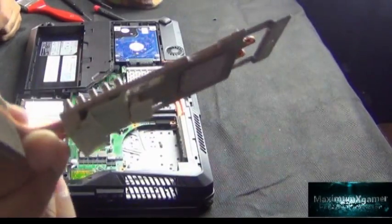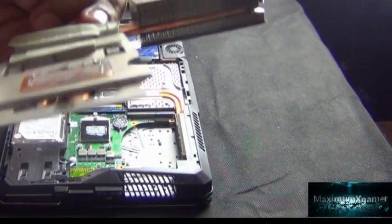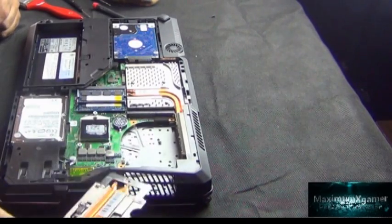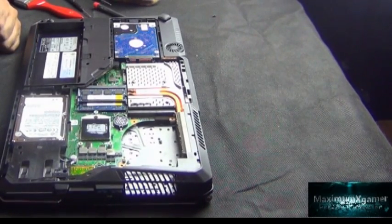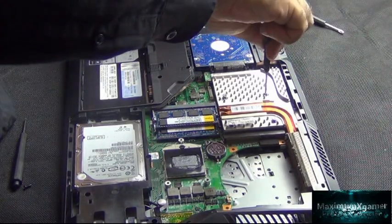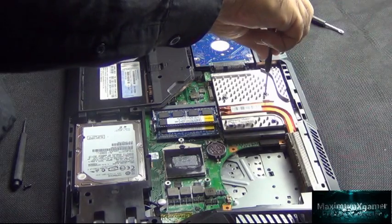Something to bear in mind: once you lift the CPU cover and also the area around the microchip, it breaks a seal, and you will need thermal paste in order to reseal it when placing them back down. So make sure you have that ready.